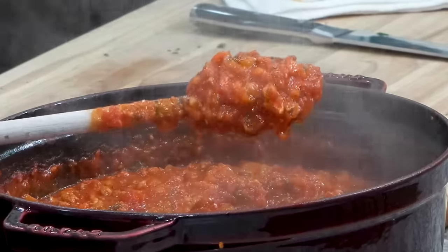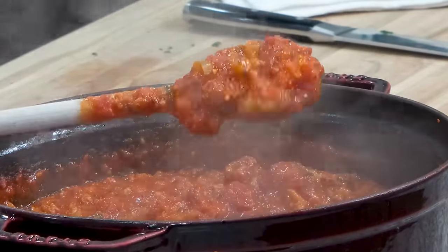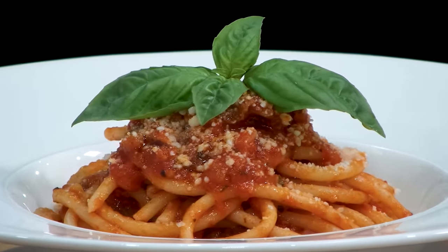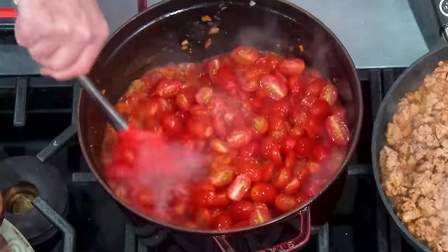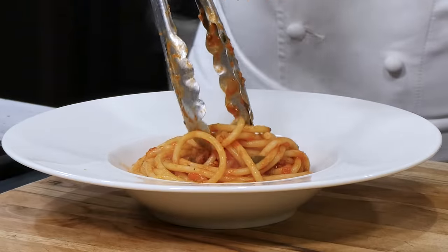Well hello there friends. Amazing pasta today — a pomodoro and a bolognese together to create this most amazing pasta. We're gonna sauté some sausage, add some fresh tomatoes, and we're gonna make it with a bucatini pasta.